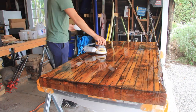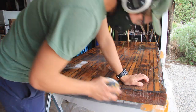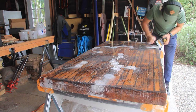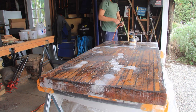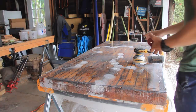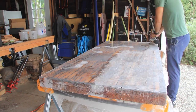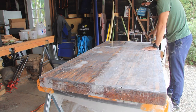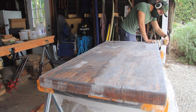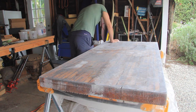Once this third coat had completely cured I came back to find that there were still a few bubbles that had seeped up, which was a bit frustrating. I was hoping this project was going to be quick and simple, but it wasn't. So I came back and sanded the table down an additional time before adding a fourth coat of epoxy.